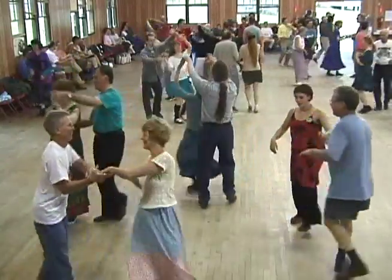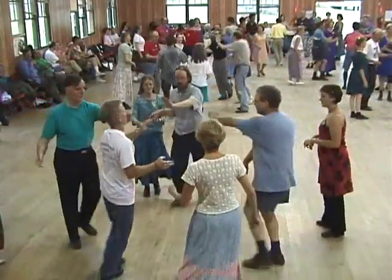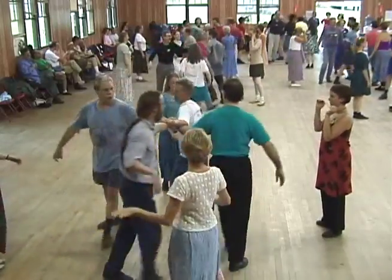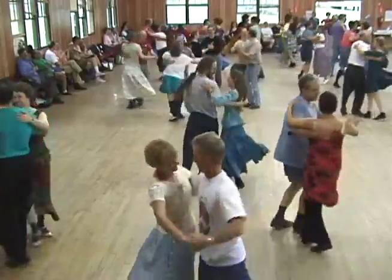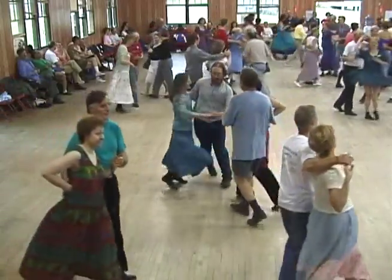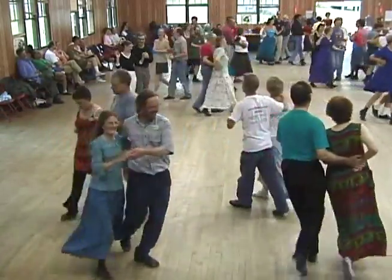All four, chance star by the left. Come back to your partner and swing her right around. You swing your partner. And promenade, go two by two. You promenade him, he'll promenade you. You promenade, that's what you do.